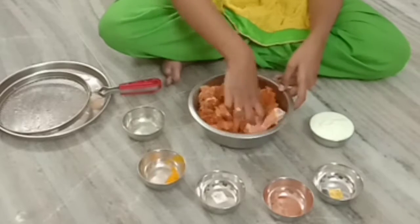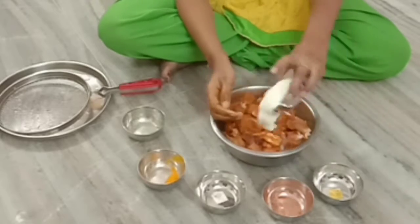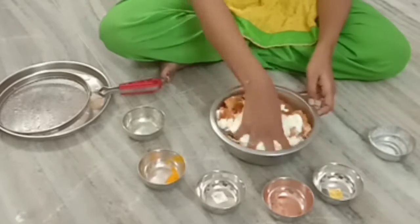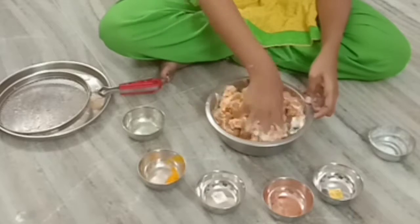I am going to put the ingredients in it and mix it up a little, then put it that way.